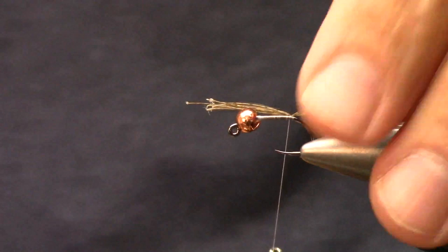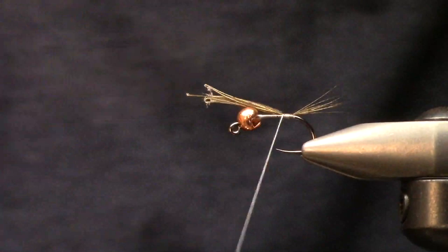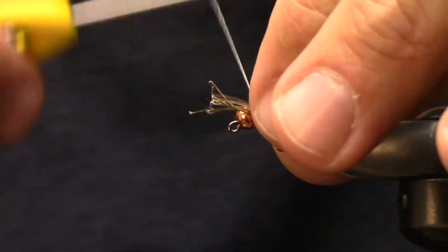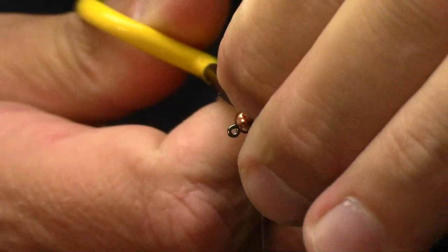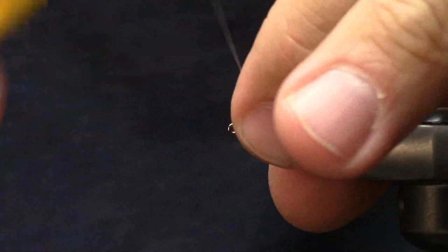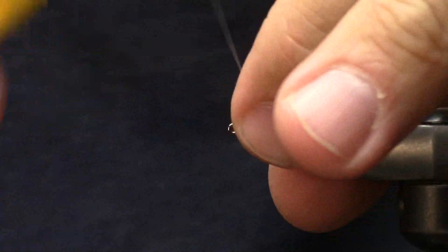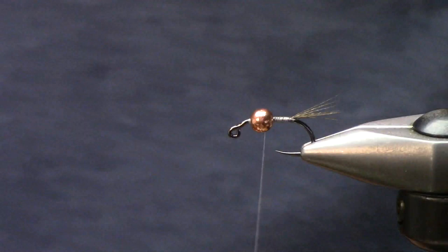Even though this is a jig hook designed to ride hook point up, it's still going to cavitate and pop around, and that's not a bad thing. If I can increase the hook gap for those fish that eat this, it's positive. I put in just a little cocktaileon tail - I like my tails a little bit longer. I think it helps the fly swim, catches more current, more movement, more struggle, more eats - adding animation to something that's obviously not alive.